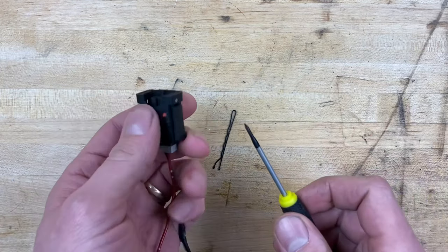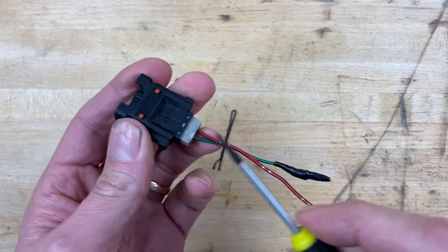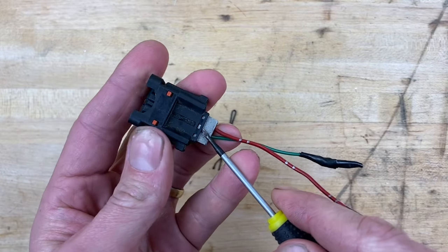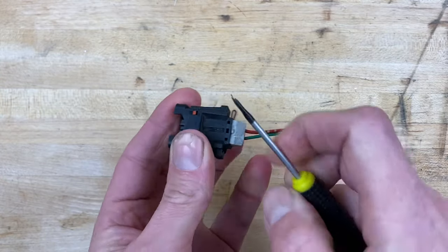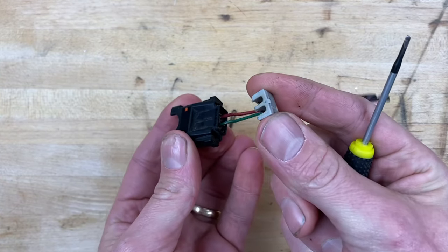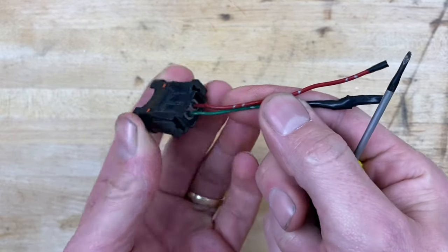The first thing you're going to do is take this gray piece off the back of the connector. You do that by sliding the flat screwdriver right between the gray piece and the black piece, and it just kind of pops down and pops out. Now you have access to the back, but you're not actually going to do anything back there.